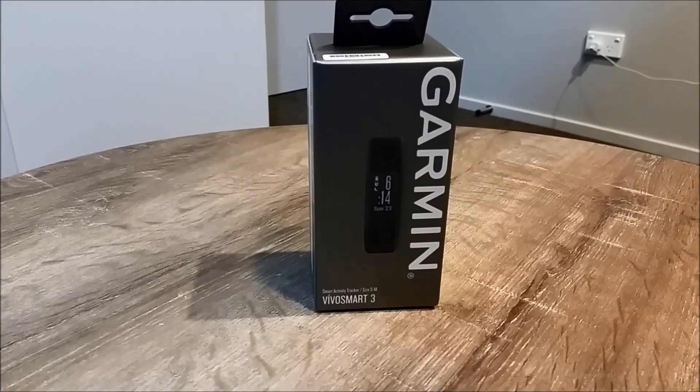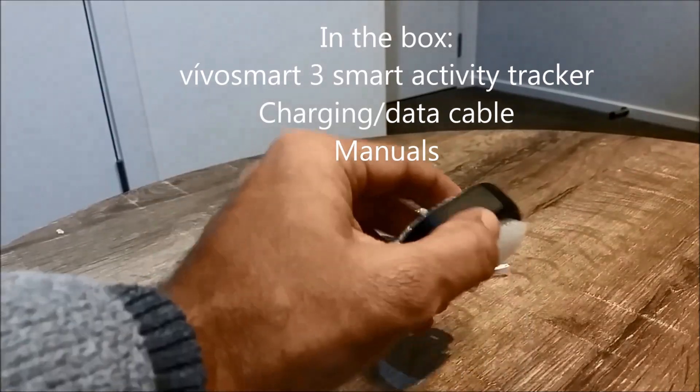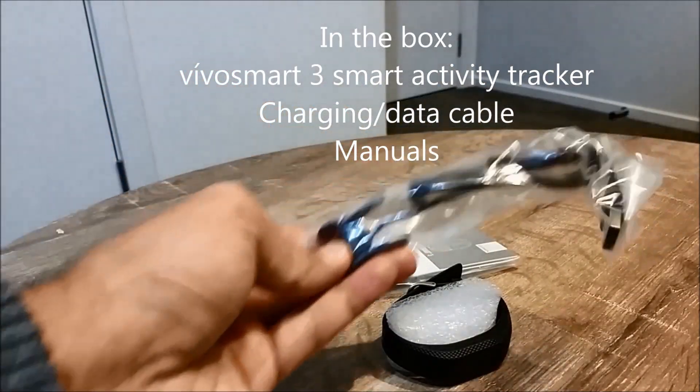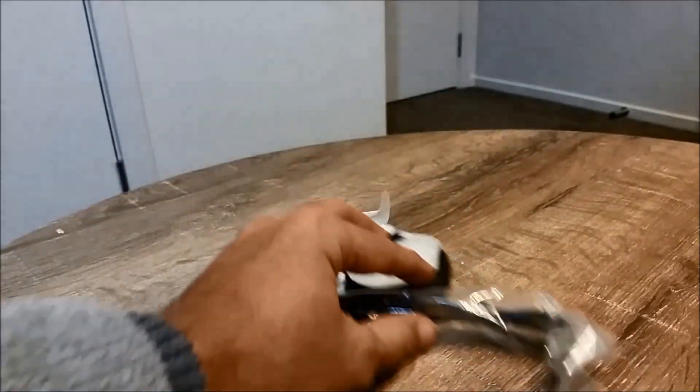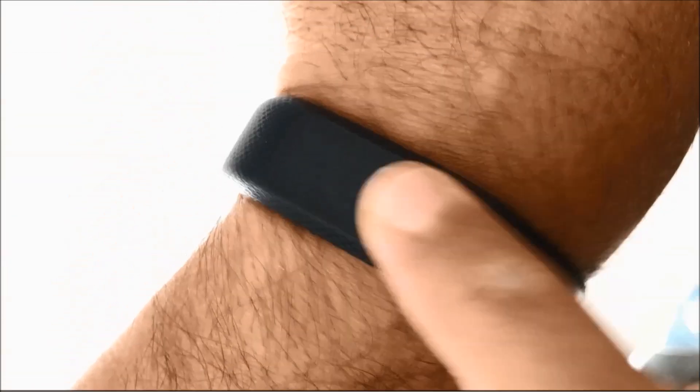Hi everyone, welcome to Geek New Zealand. Today we'll review a smart activity tracker from Garmin — the VivoSmart 3. Let's get into it. After unboxing it, it comes with the VivoSmart 3 tracker, a proprietary USB charger, and a quick start-up guide.